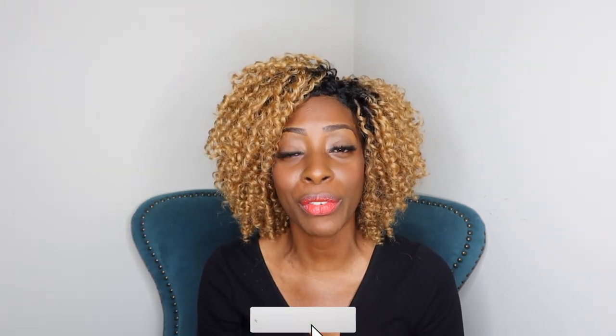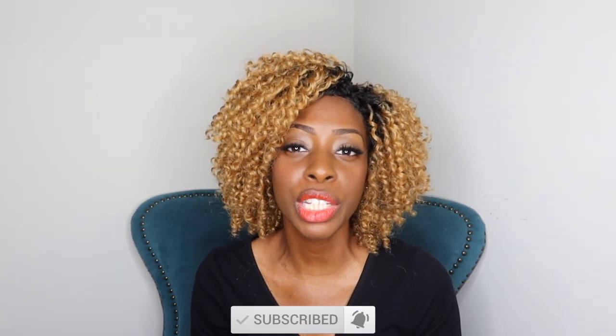If you guys know anyone that can benefit from these types of videos please go ahead and share it with them. And if you're new to my channel, take a moment and hit subscribe and don't forget to hit that notification bell to get all the best kidney related advice.